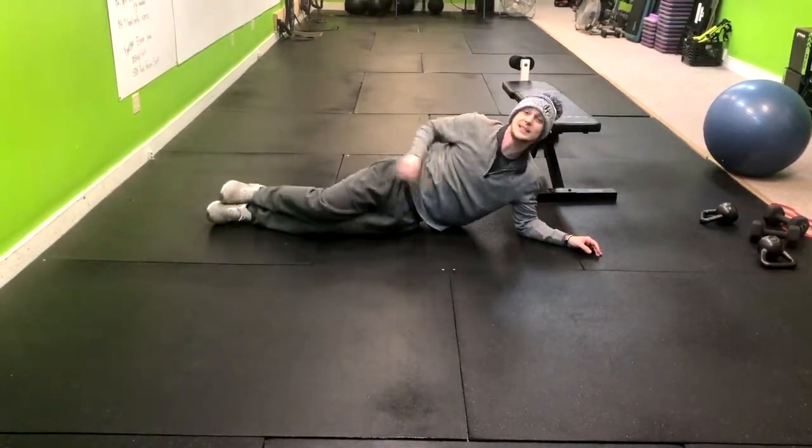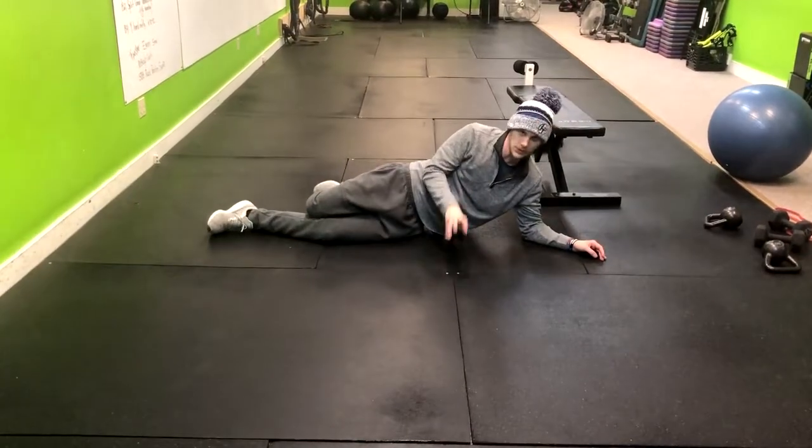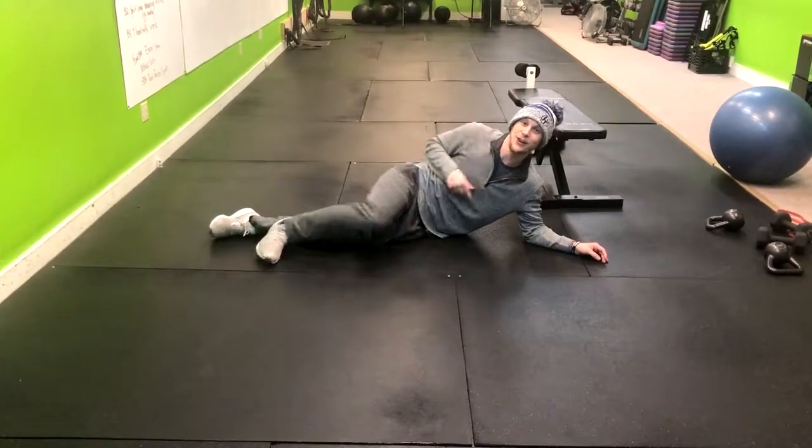It's important that you really squeeze at the top here, because if you don't, it's a very good exercise to just go through the motions. Really focus on engaging those muscles and you're going to get all the benefits from it. Have fun.